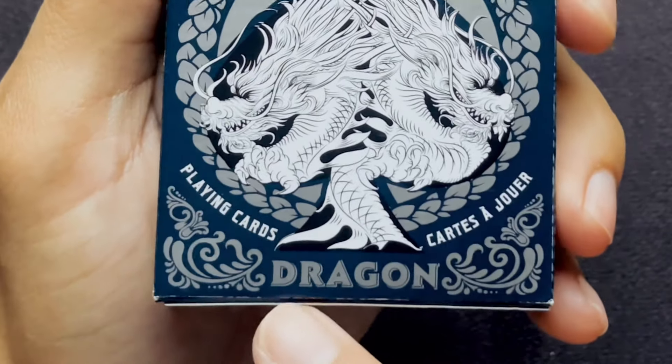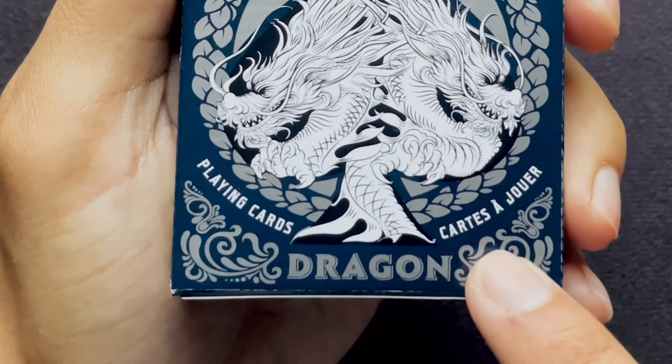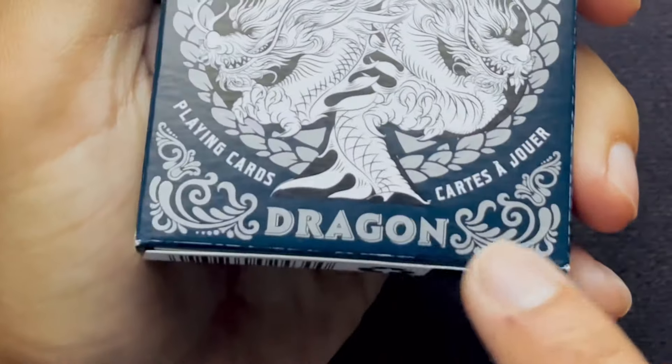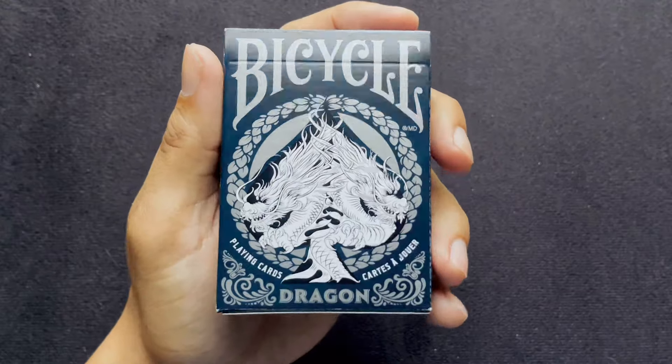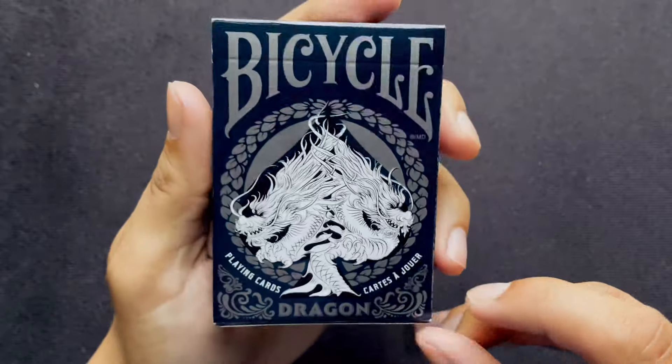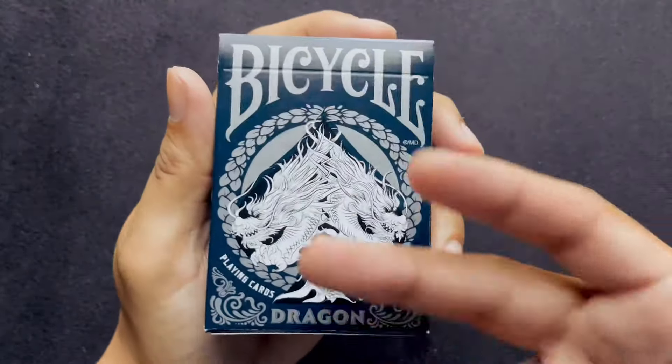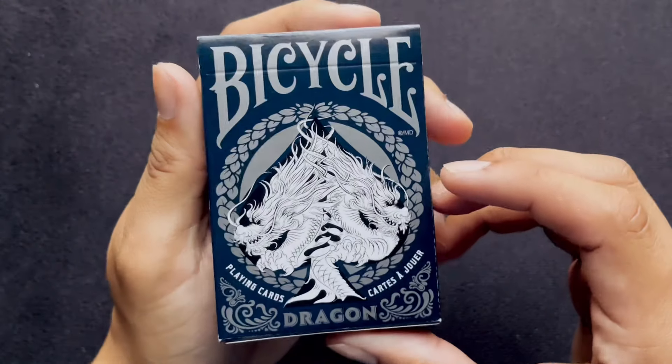On the bottom, we have 'Dragon' written. We have 'Playing Cards' and 'Cartes', and then we have this vine work going on on the bottom left and bottom right. It is all written in silver — not like a metallic silver, just normal silver — and it's on a glossy material.